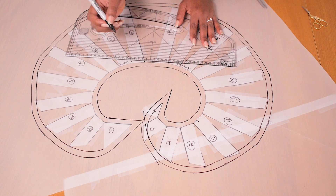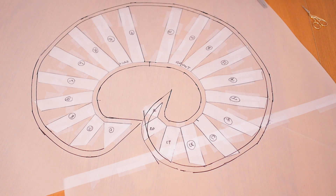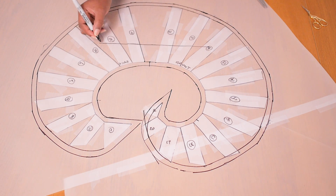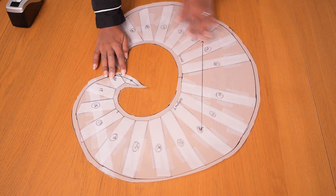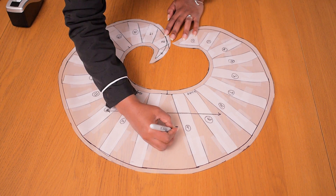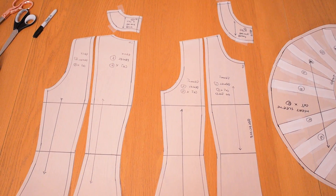I add a 1 centimeter seam allowance along both the inner and outer curves, add a shoulder notch, and mark the grain line indicating the cutting direction on fabric. I then cut out the pattern piece. This is what the ruffle or flounce pattern looks like — I really love the shape. You can make it bigger or smaller depending on your preference. If you don't want a raw edge along the outer side, cut two pairs — one pair for each side.